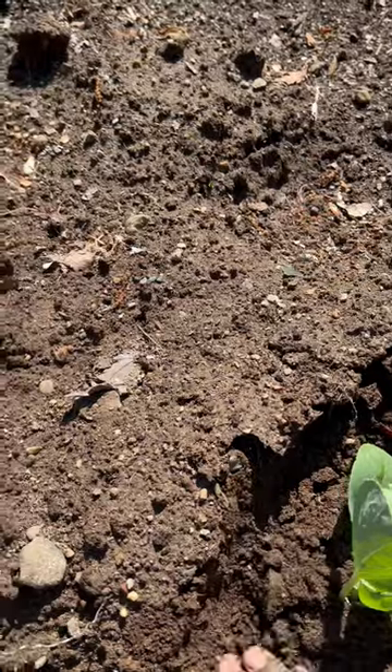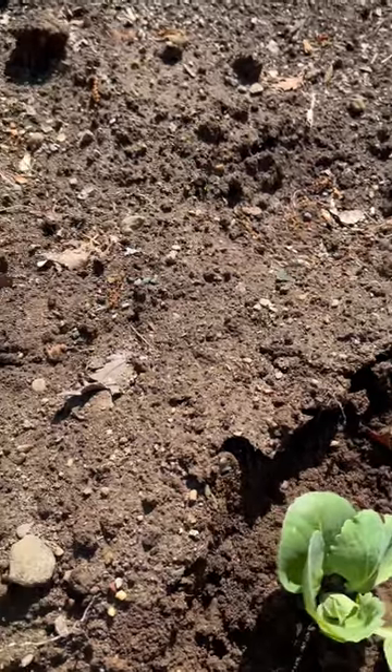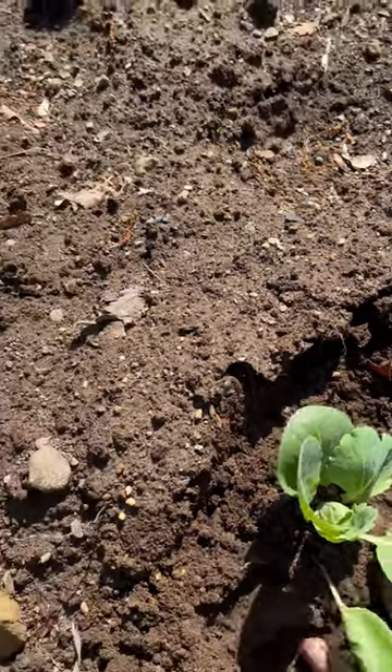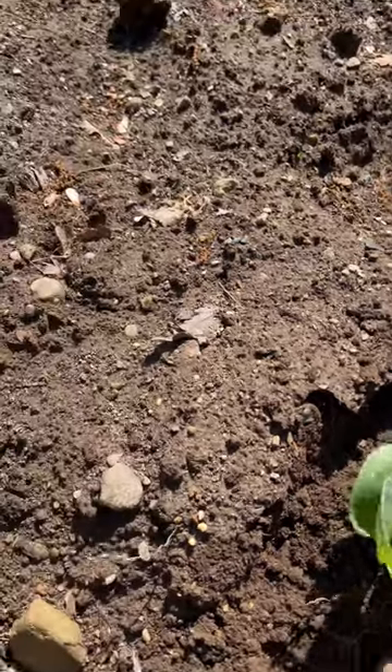I'm not putting any more, but if you have compost or organic fertilizer, you want to put it in the hole before you plant it. And there you go — we have planted our cabbage.